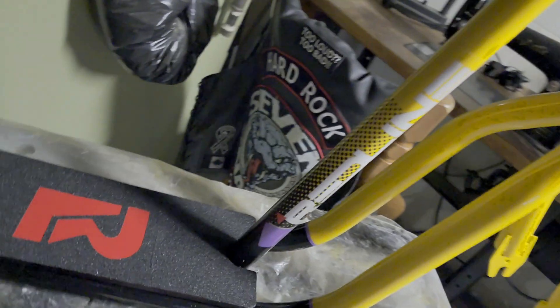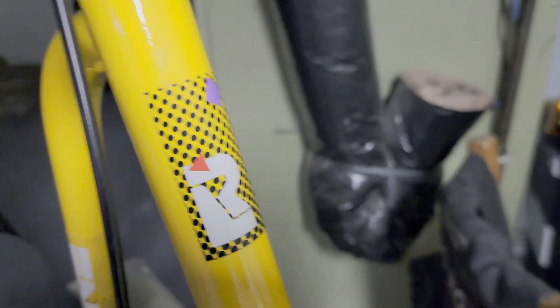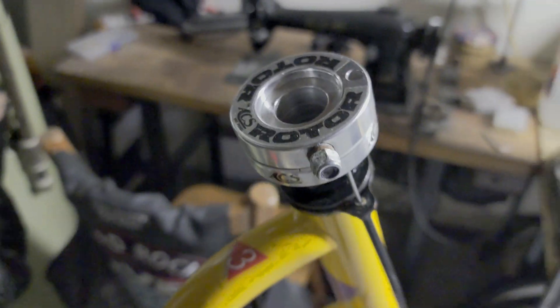I went with the original decals — these are actual Redline decals — same thing on the forks, same thing on the head tube as you can see here. Going to go with an ACS rotor. The reason there's no stem yet is because I'm still trying to find the stem I want to put on here.